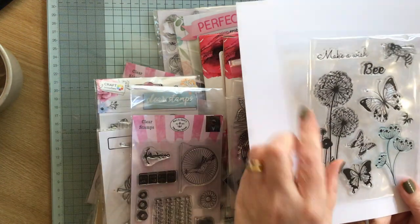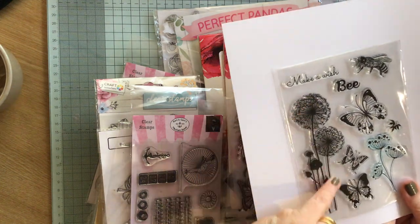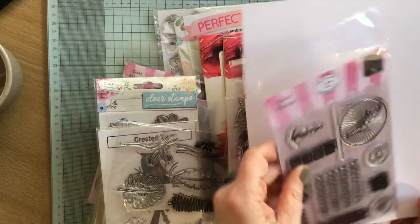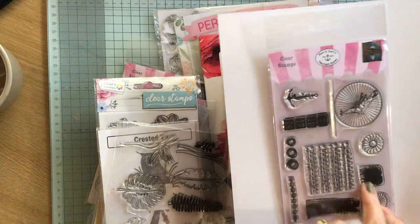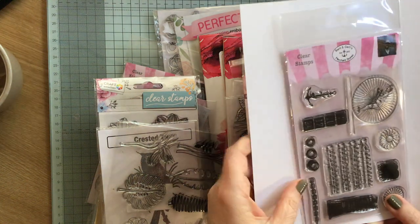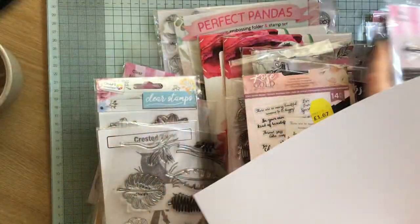Then we have some — I always call these dandelion clocks, but I'm not so sure that they're not alliums. I'm not sure. But I'll keep those because I love these images, I absolutely love them. Then we have some strange things really — I'm not sure what that is. I think it might just be splodges — some splodges. It's a very technical term, splodge! Some music — so these would be nice stamped on and stamped off, if you know what I mean.